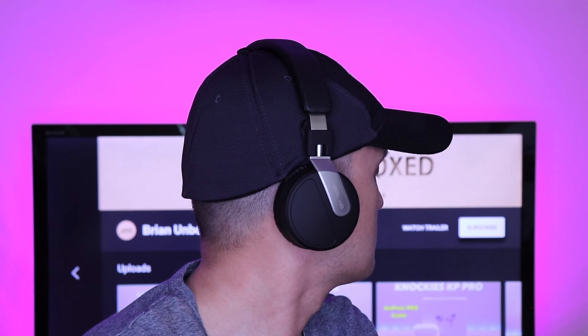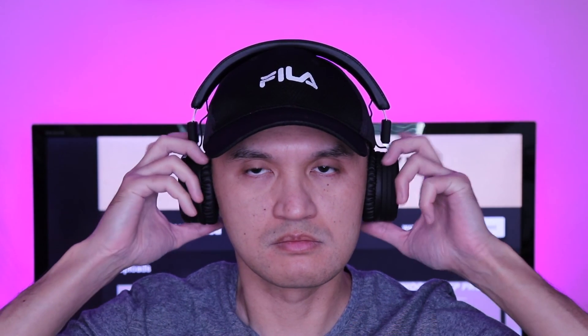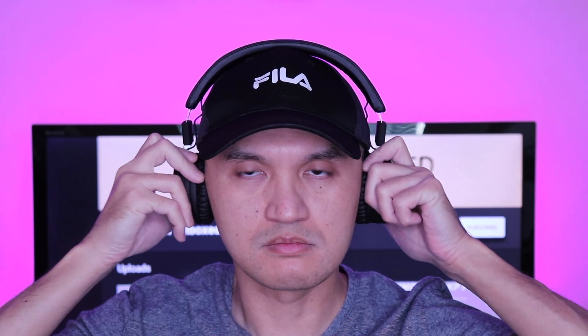Overall, I think the BT-5 are versatile headphones especially if you are on a budget. They can be used for casual listening or for those that lead active lifestyles. So that is my review of the Treblab BT-5.